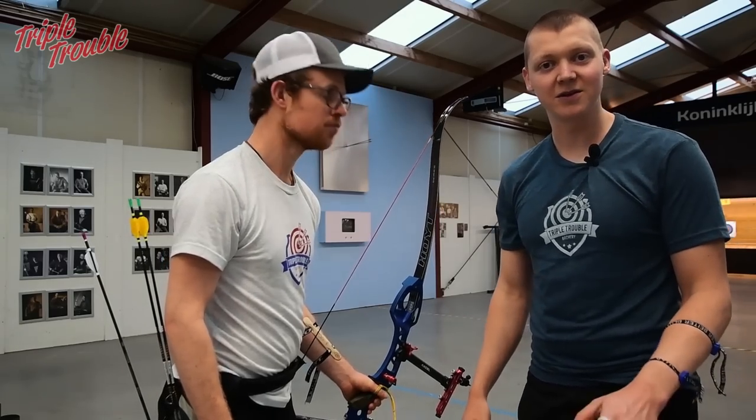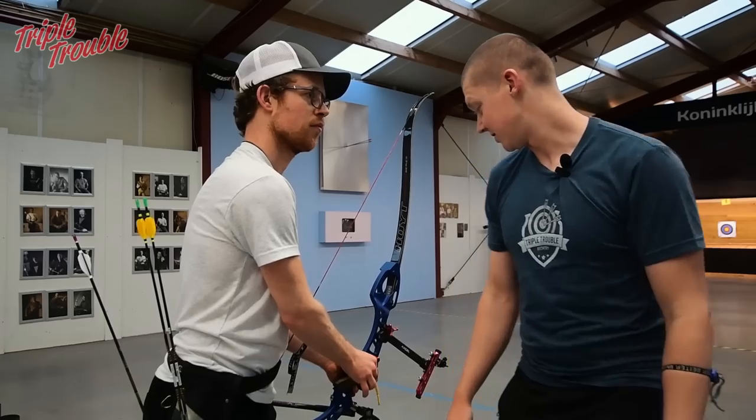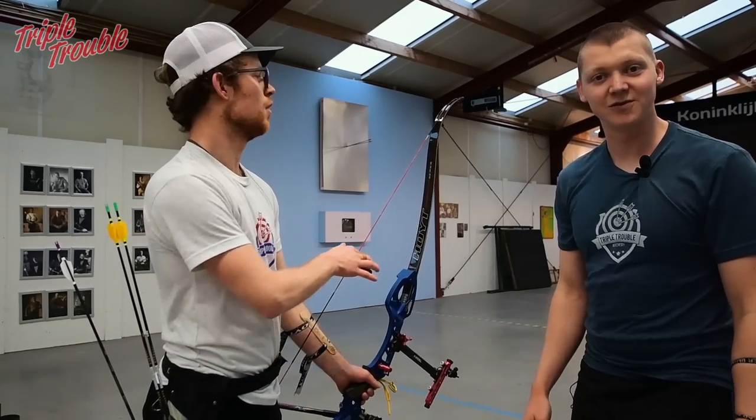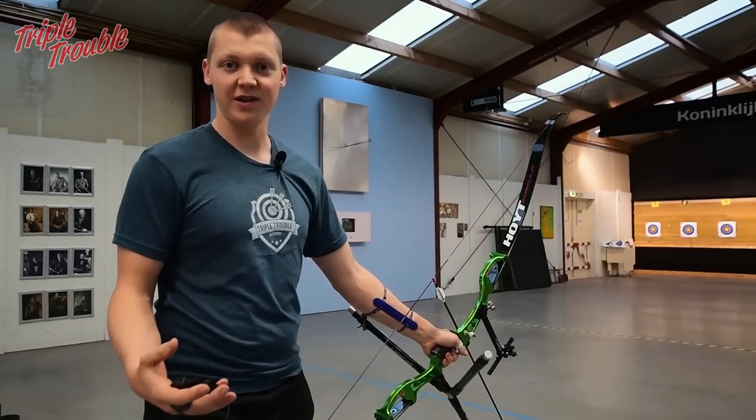We have a video about this and I will link it up there, so you can click on that if you want to learn more about draw length and clicker. This next example is a good example of a draw length that is too short.